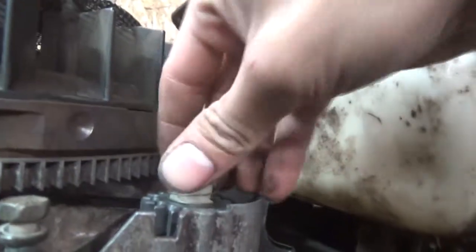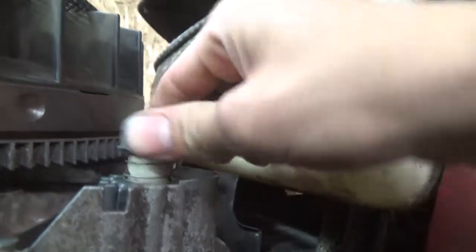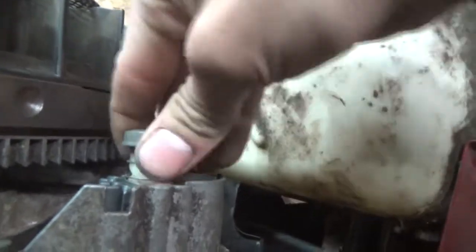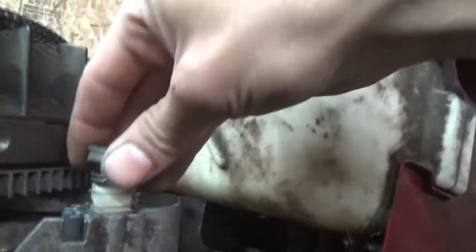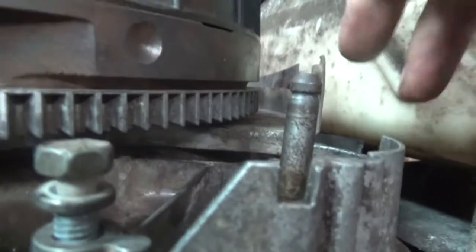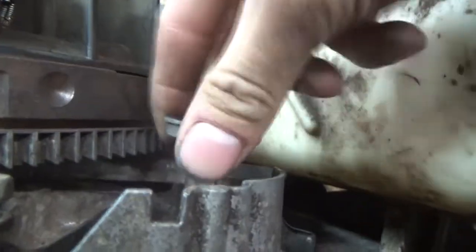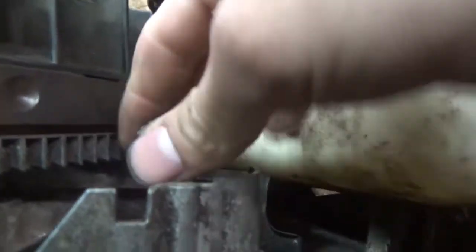The one thing I wanted to show you guys most — see how my cap can't free play? It's a little rough. That's what I wanted to show you guys. Let's take this apart, take some sandpaper, and clean this shaft up. See how hard it is? Clean the shaft up.